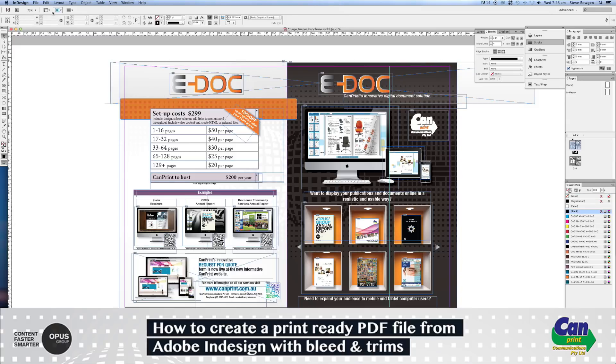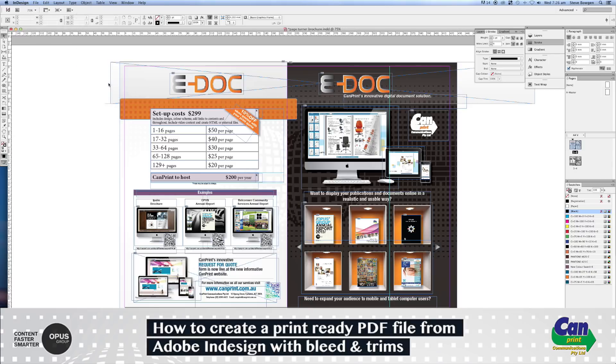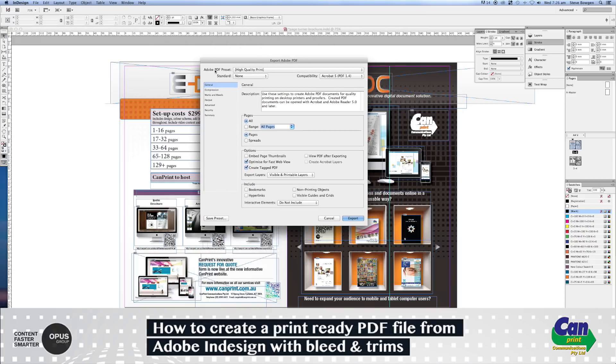Now that we've confirmed the document has bleed, go to File, down to Adobe PDF Presets, and select High Quality Print. Save this to your desktop — I'll just call this 'brochure'. Make sure the Adobe PDF preset is set to High Quality Print, and you'll find most of the default settings in InDesign are pretty spot-on.